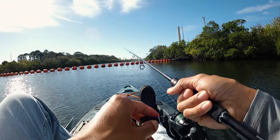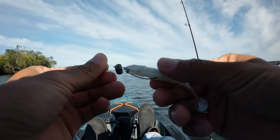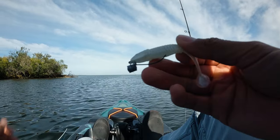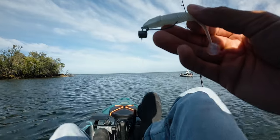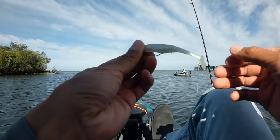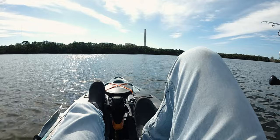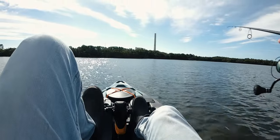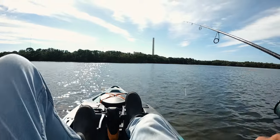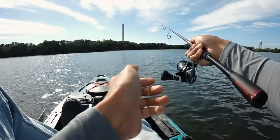We just tied on the Slam Shady Paddle Tail, three and a half inch, rigged up with the Texas Eye made by Zeman, one sixth ounce — very close to one eighth. This is what I typically throw on the grass flats for redfish and trout. I'm having a hard time trying to find these redfish. I'm going to go check the school of mullet right in front of me here, and we'll just keep blind casting for them.